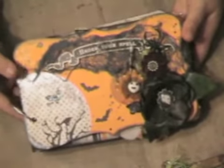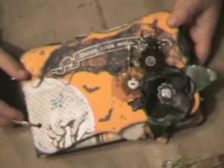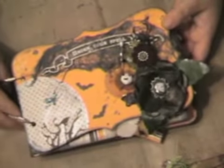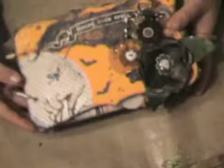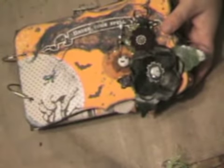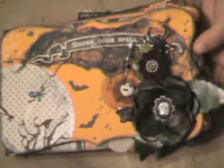This is the mini that I made for the swap over at LSH. My partner is Joanne Great Head, and she lives in the UK, so I'm very excited to send her a Halloween mini. I really hope she likes it. I had a ton of fun. I'm going to do a little bit closer, I think, because there's a lot of details.